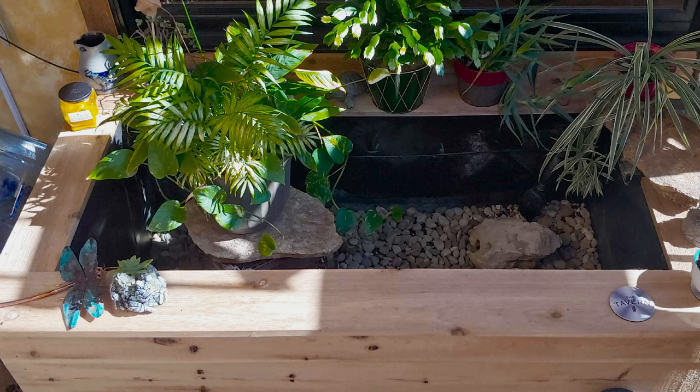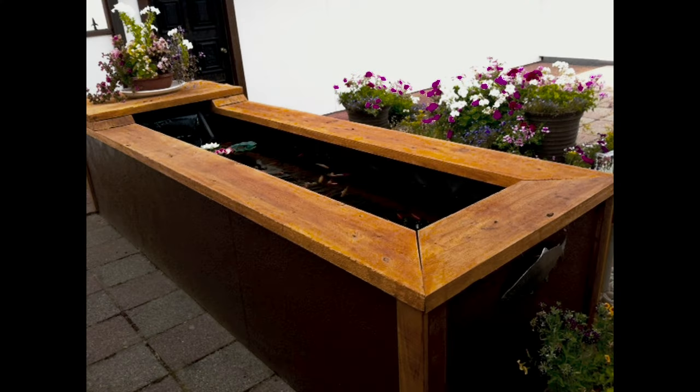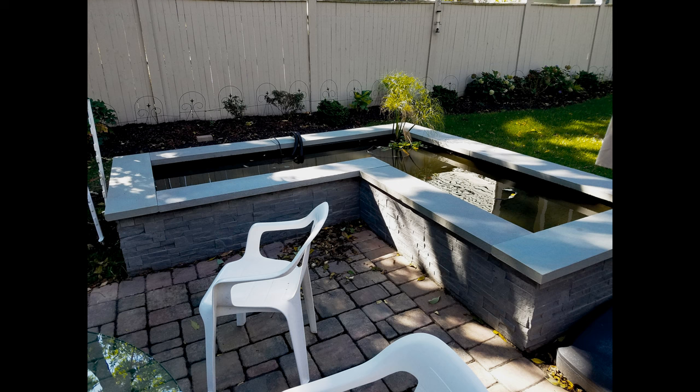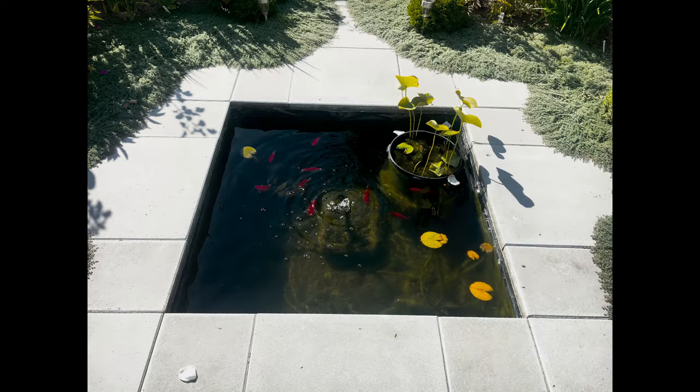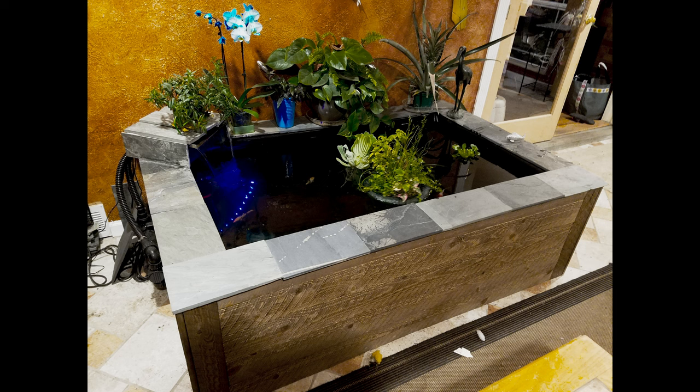Hey, this is Clayton with Everything Ponds and today we are going to talk about planter liners. We have a couple different ways to line a planter — this could be used for growing things in soil. Sometimes people build small formal ponds in a planter, or larger planters in commercial applications — more of a rectangular shaped formal pond. Another thing people use these liners for is aquaponics systems and actually growing plants in water.